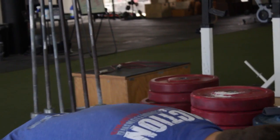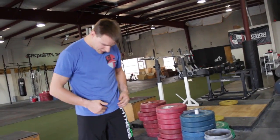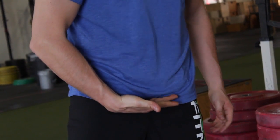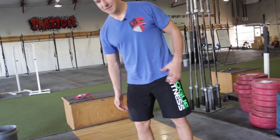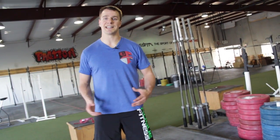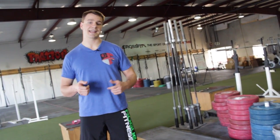Usually for me, if I have my pubic bone right there, I'm hitting right below it, right below my pubic bone. If you're hitting down here — right above your knee — that's bad technique. You're not going to get very much power on your pull in that case.